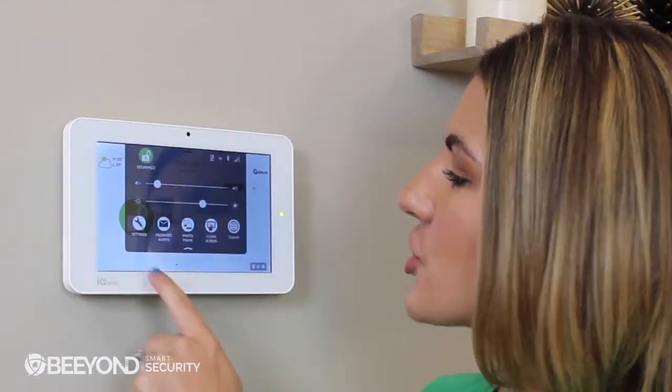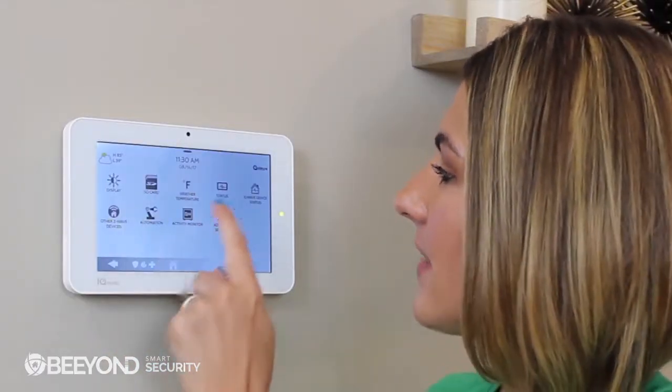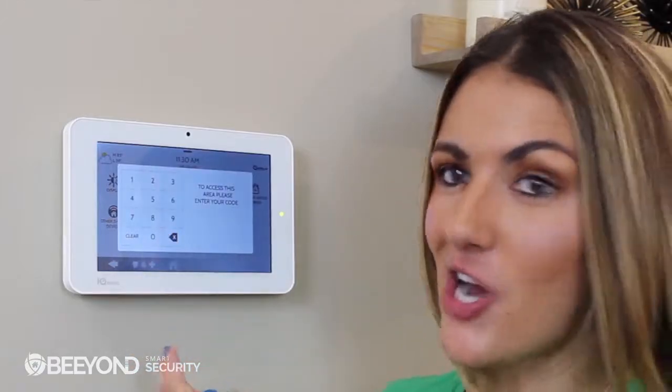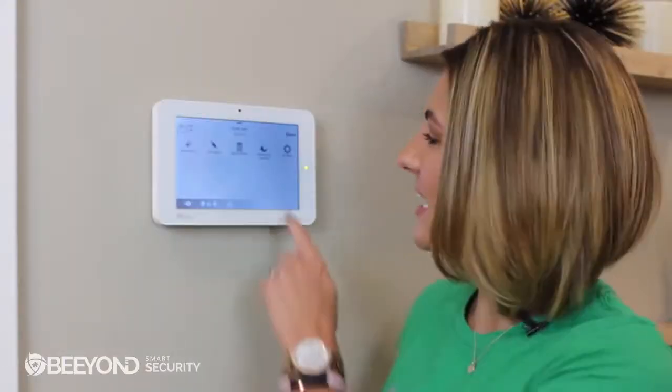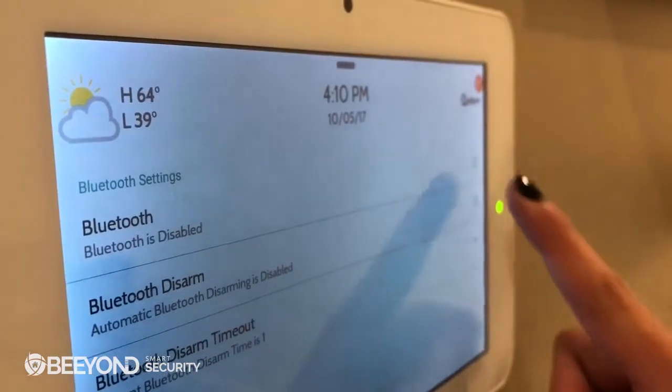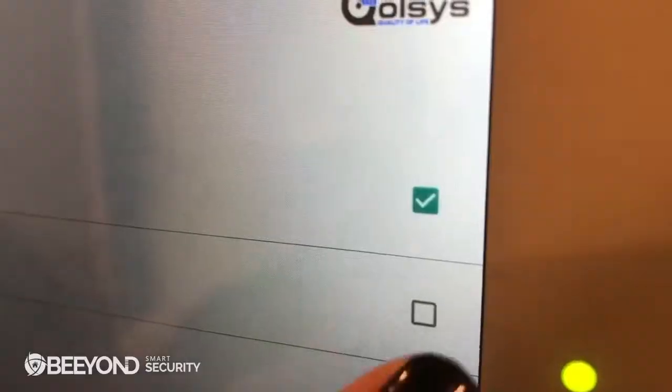Before we can pair a phone with the IQ Panel, we need to enable Bluetooth. To do this, swipe down on your settings tray, go to Settings, Advanced Settings, type in your installer code, go to Installation, Devices, and Bluetooth Devices. Next, go into Bluetooth settings and check the box next to Bluetooth. Then check Bluetooth disarm and you're ready to go.